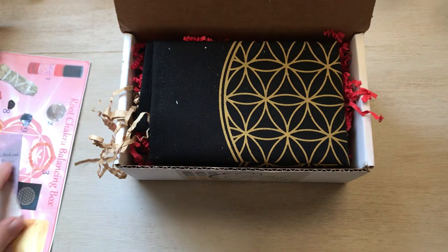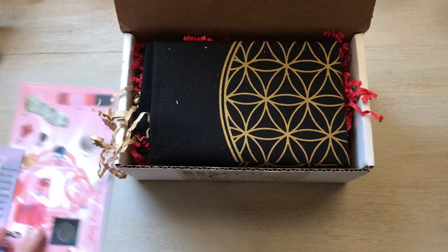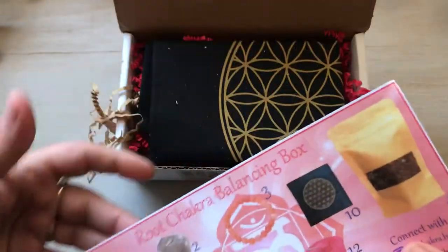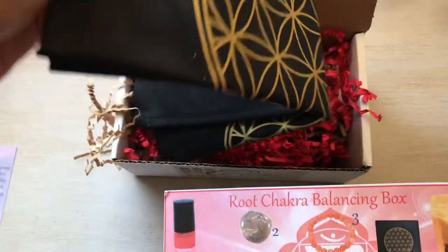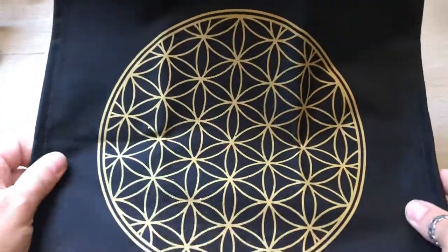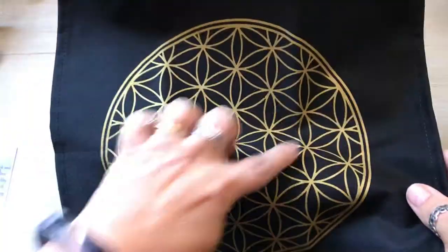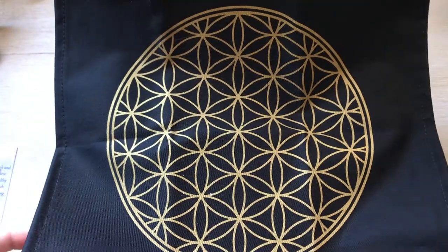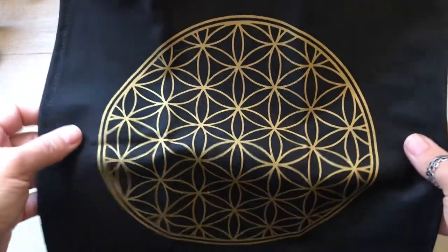There's also a little extra sticker she includes as a bonus. Number 10 is this flower of life crystal grid cloth, which is really nice. It's not huge — looks like maybe 12 by 12, so probably about 8 to 10 inches. I like that it's small and doesn't take up a lot of room. When my meditation room is finally done I'll have space to use it.